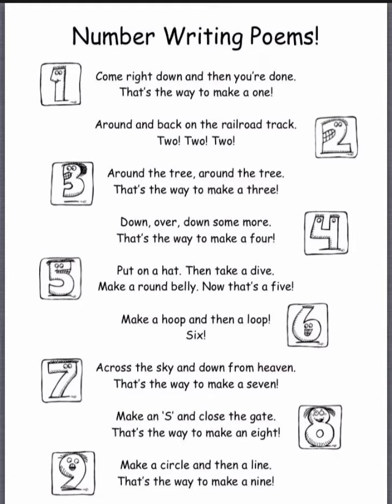Make an S and close the gate. That's the way to make an eight.